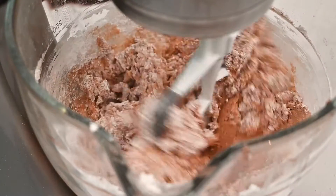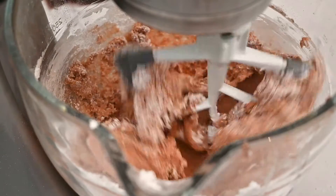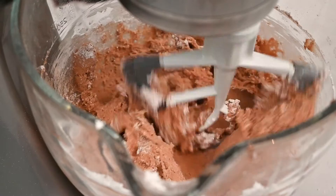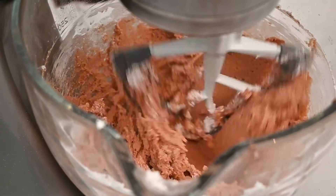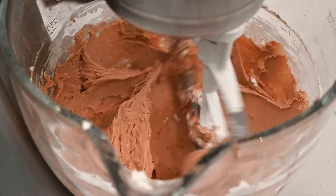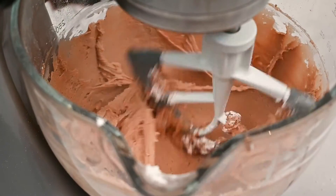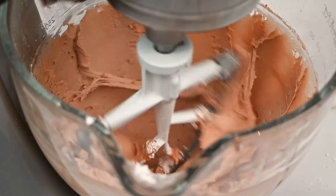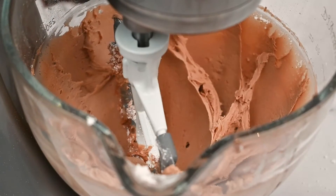Check out other great frosting recipes like my peanut butter frosting in the link above or the video description below. This frosting smells amazing as it is mixing and you can really smell the Nutella and the peanut butter. This frosting is very pipeable and one of the easiest frostings I have ever made.